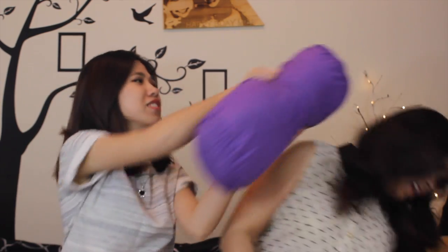Happy Holidays guys! Oh my gosh, just kidding. Even though the holiday is over, we still wish you a Merry Christmas. And today we're gonna show you guys our holiday makeup set. Hope you guys like this and enjoy watching this video.